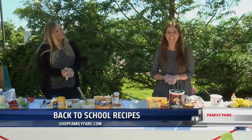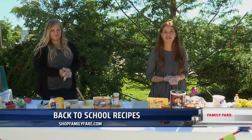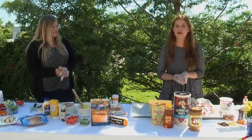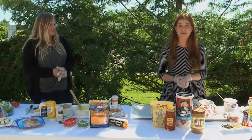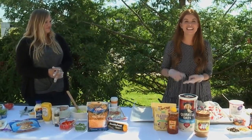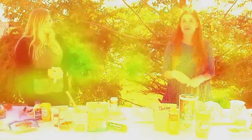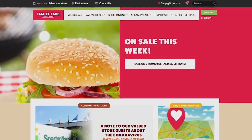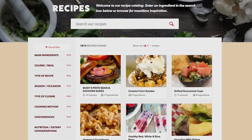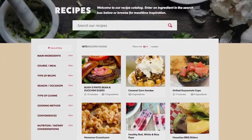Hi everyone! Brooke and Jesse here with Family Fair. We're here to take some of that stress out of going back to school. We know that with a little bit of prep and creativity, we can help you with a breakfast, lunch, and snack solution. All of the recipes that we're going to show you today you can find on shopfamilyfair.com, so go ahead and grab those whenever you feel like it later on.